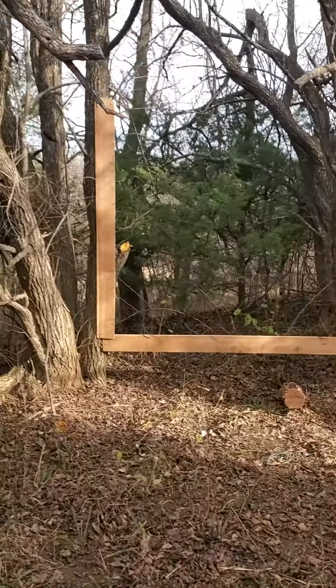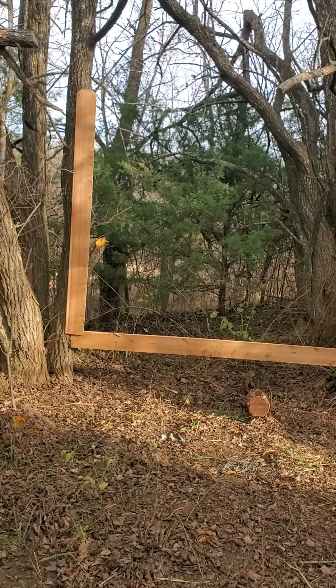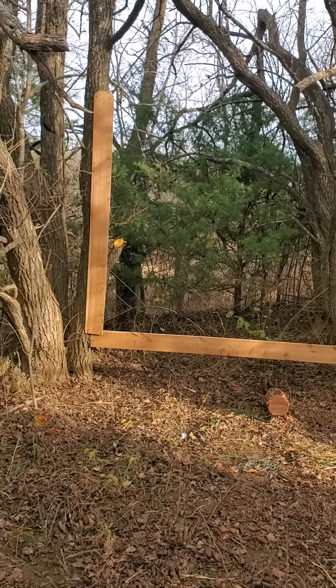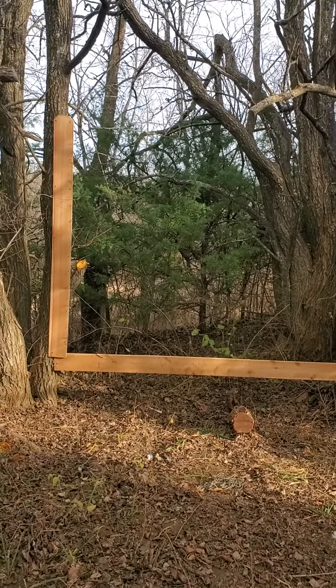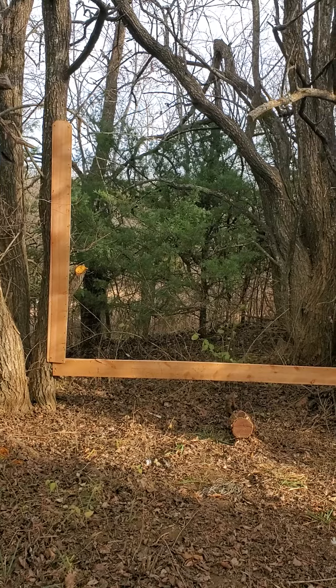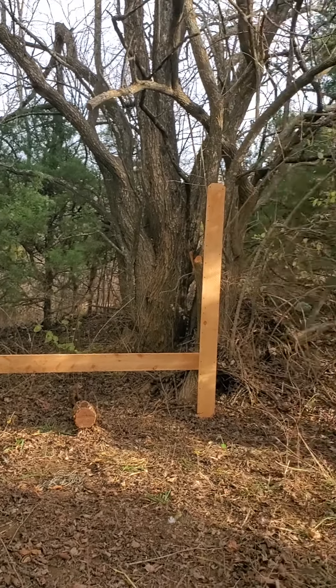Over here will be where the hide will be stretched to dry — it's not completed yet because I'm not at that stage yet. But you just need something to keep the hide from shrinking as it dries.